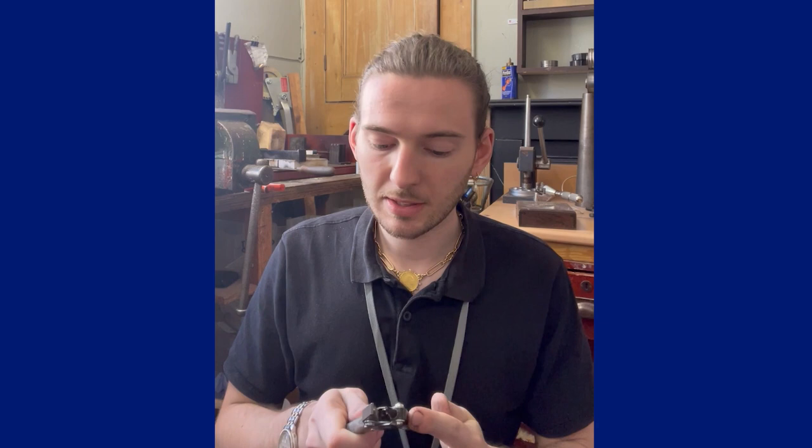The most traditional round pliers are round on each side. You can get round and flat, but most people generally have round and round. The negative with those is that when you hold the metal, you put a divot into it. I mainly use these for making jump rings, and the contact on the outside puts a divot into the round wire, which is annoying. Having a flat on one side alleviates that — you might leave a little flat, but a flat is easier to make round than a big divot in the metal.